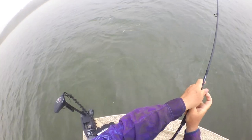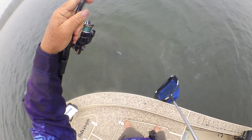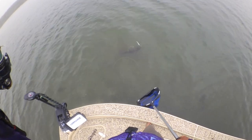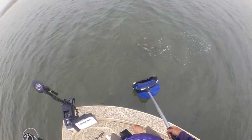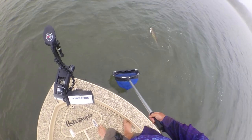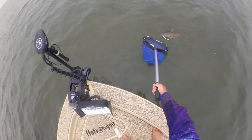It's definitely the sort of flathead I'm looking for when using this shallow water technique, and I'm kicking myself a bit for not bringing the bigger environet. But if you're careful and you've got a game plan, it's amazing just how large a fish you can fit into a smallish net. The biggest danger is ending up with one of those trailing hooks stuck in the mesh on the outside of the net. But on this occasion, it all came together quite nicely in the end.